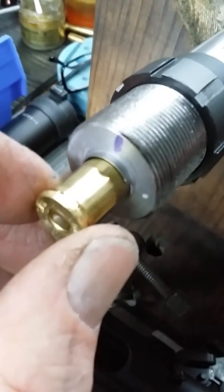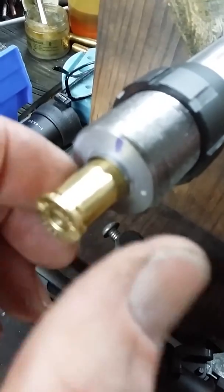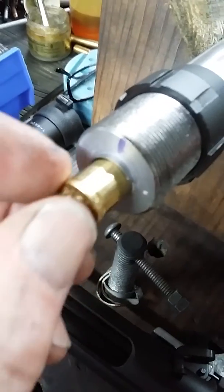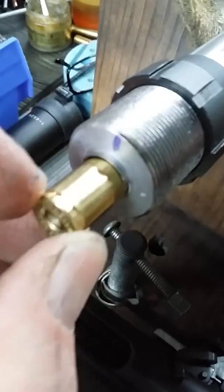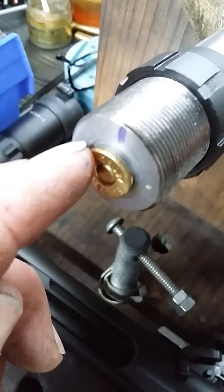I thought some other gunsmith might have the same problem, so that's a way you can get a .460 Smith & Wesson — or really any other rimmed cartridge — to work in a Savage rifle, because you're still headspacing off this rim right here.